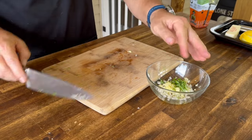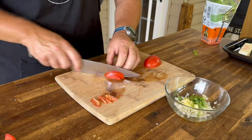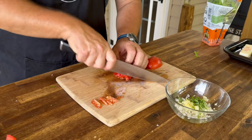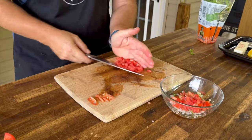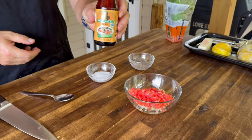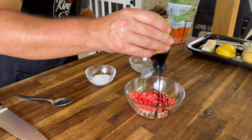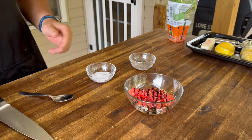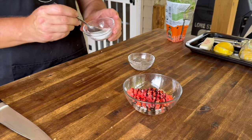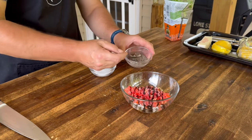Add a little roma tomato with a quick dice on that. Then I'm going to cheat a little bit and add just a little balsamic glaze — I think that sweetness is going to help balance all that sourness from the marinade. Probably extremely untraditional, but that's what cooking is all about. Just a little salt and a little black pepper.